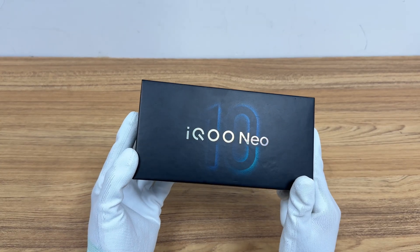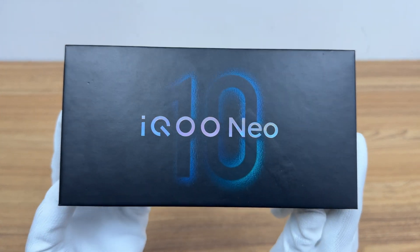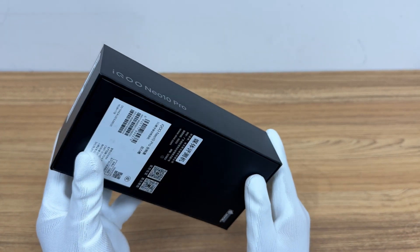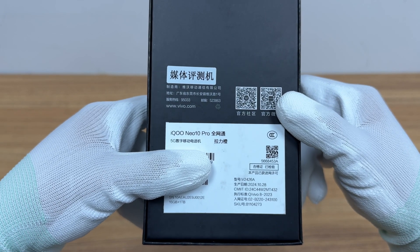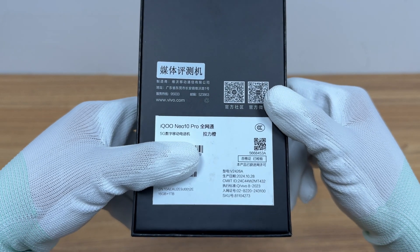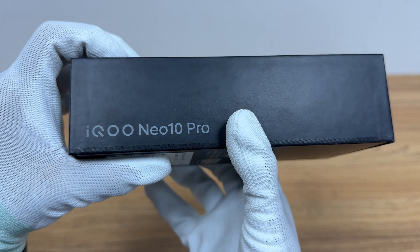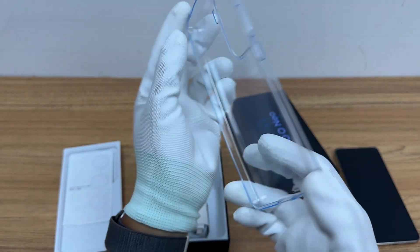Charger Lab got the new iKa Neo 10 Pro. It is equipped with Dimensity 9400 and iKa's self-developed gaming chip Q2, with a built-in 6100 mAh battery and supports 120W fast charging. Now let's take a look at the charging performance.